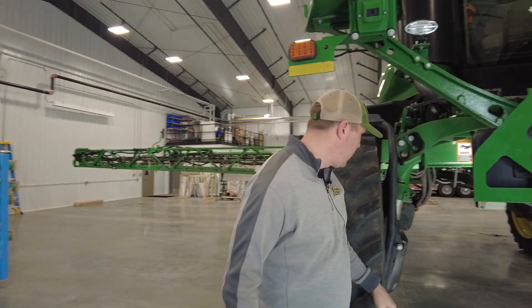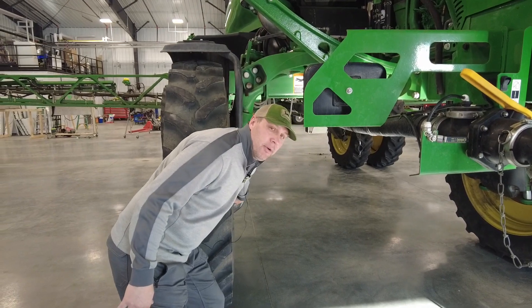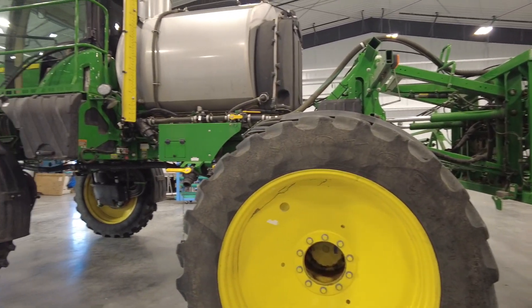Another thing with our RowSense feelers that would be mounted down here on the frame — for corn rows in our area, sometimes people may want to use them for cotton in the south — that is able to go from 20 inch to 40 inch rows.